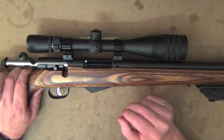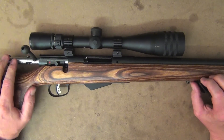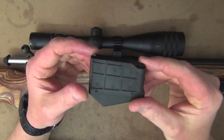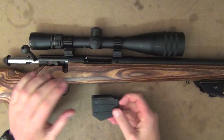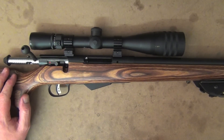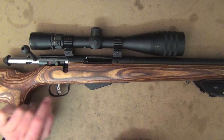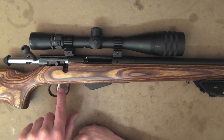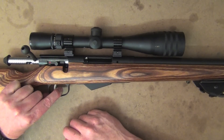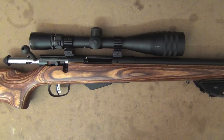Running through a few more things that come standard on the specs: the bases are Weaver-style and come free with the rifle, so all you need is rings and an optic. You've got a four-shot detachable polymer magazine — tough as nails. It also comes standard with the AccuTrigger, like a lot of Savage rifles. Basically it's almost like a two-stage trigger — you take up the slack on the safety blade in the middle, and once that's depressed you can fire. It breaks at a crisp just under three pounds, really quite nice and excellent for long-range shooting.